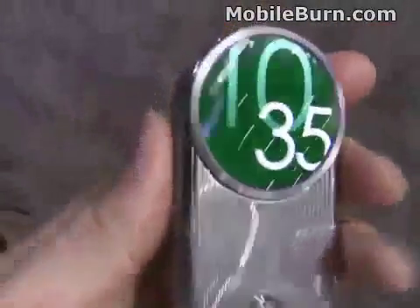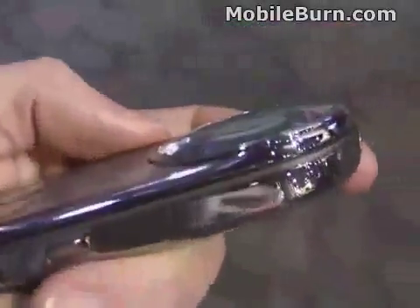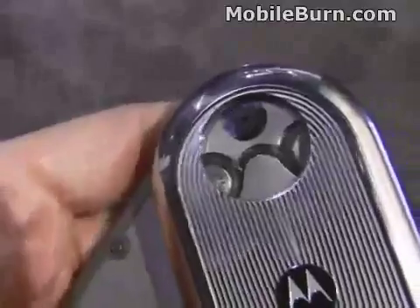Very neat looking round display. You can also see there's a bit of a lens over it — it gives it that watch look. On the back there are even some cool gears; you can see when opening the device how the gears rotate.